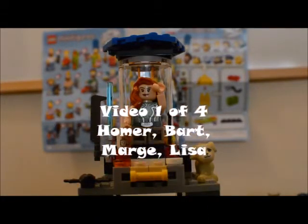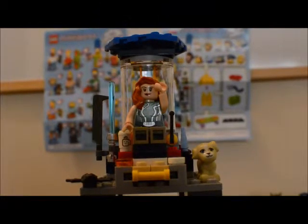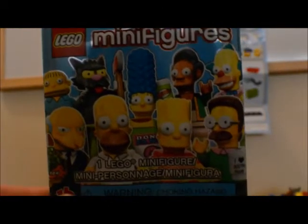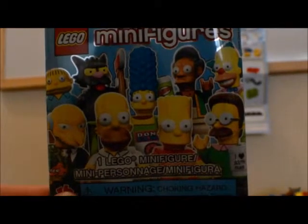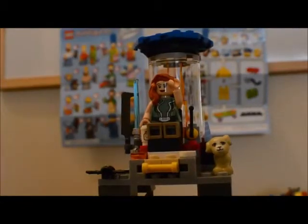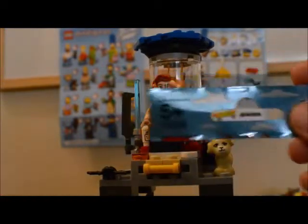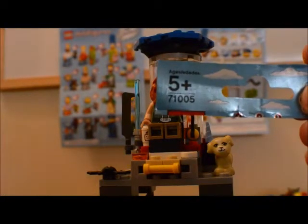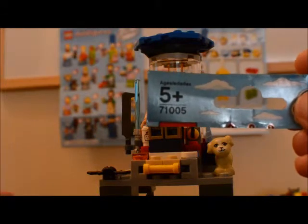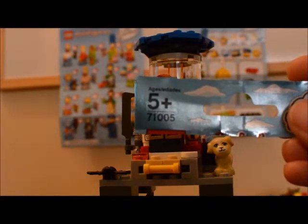Today we have a Lego review for you and if you can't tell by the background, what we're going to be reviewing today are the Simpsons collectible minifigures. The minifigures do come in blind bags and because of that they all have the same item number, which is 71005. They have a varying number of pieces depending on which one you get and different accessories.